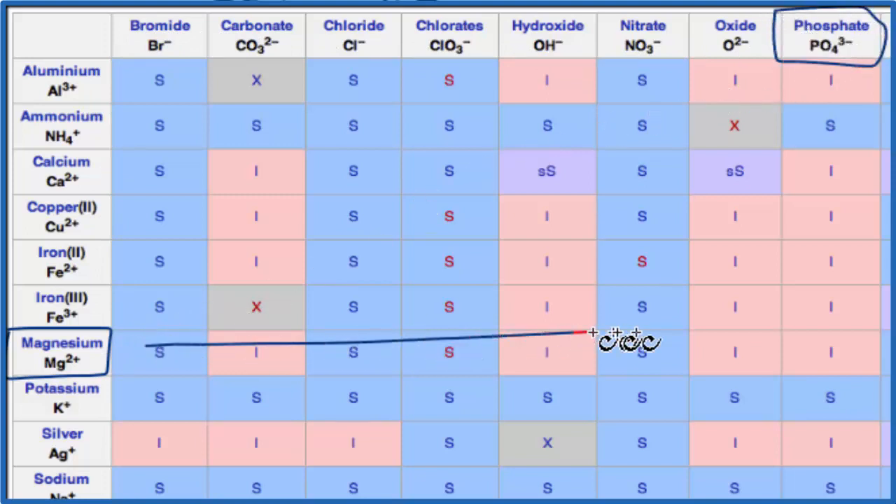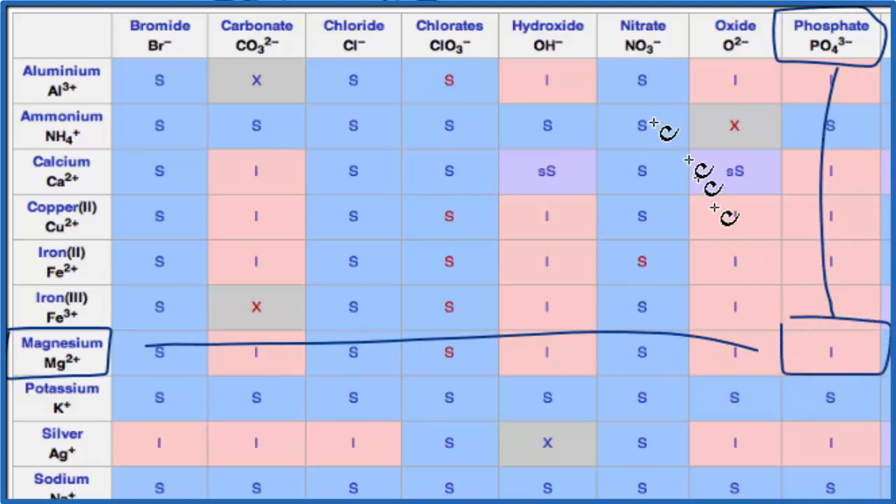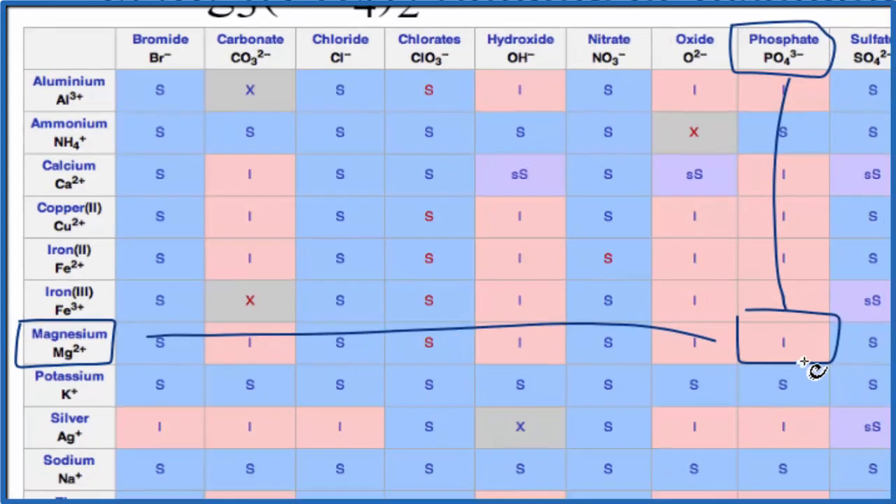We're going to go over and then down, and that 'I' means that magnesium phosphate is going to be insoluble in water. Note that a little bit of it likely would dissolve if you put this magnesium phosphate in water, but it's such a small amount that we consider it to be insoluble.